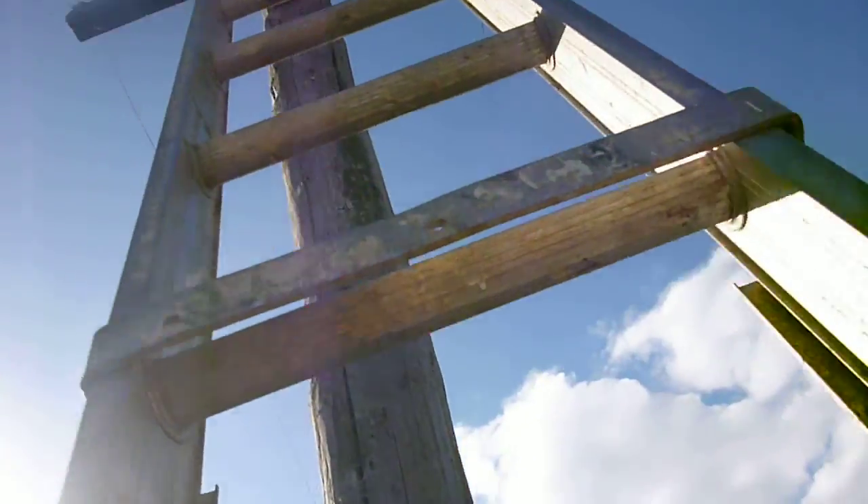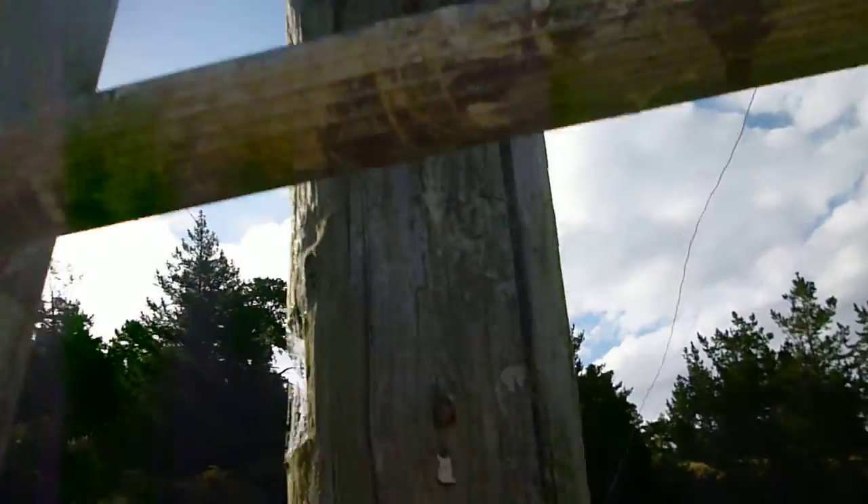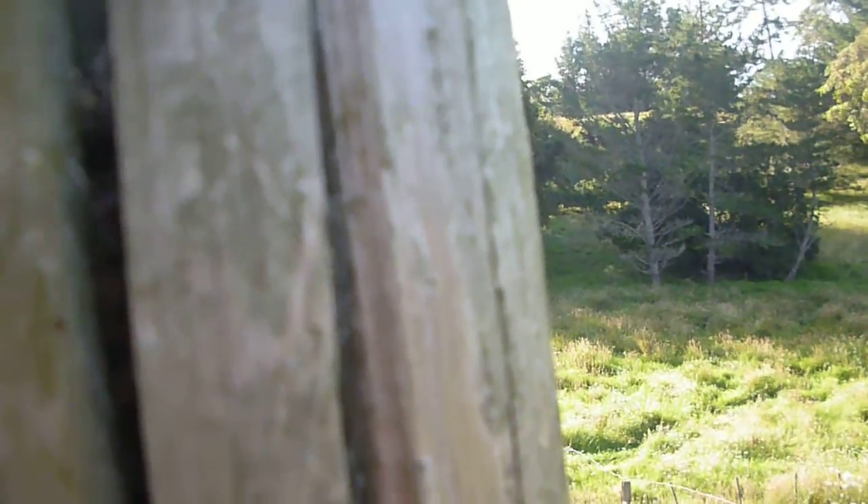It's a bit high up here. I'm using an aluminium ladder, so I'm not going to go too close to the fixture.